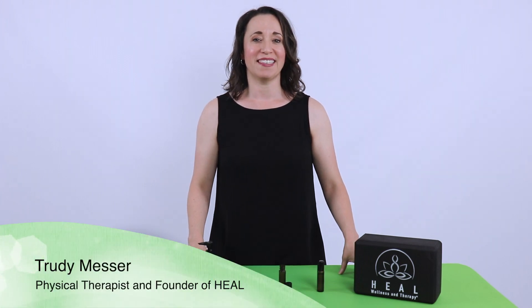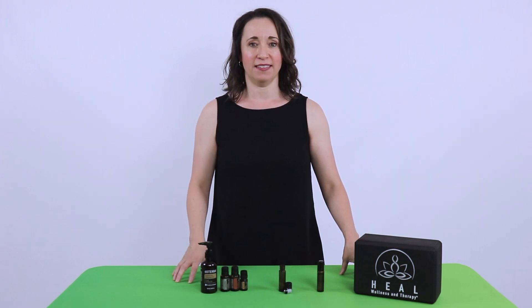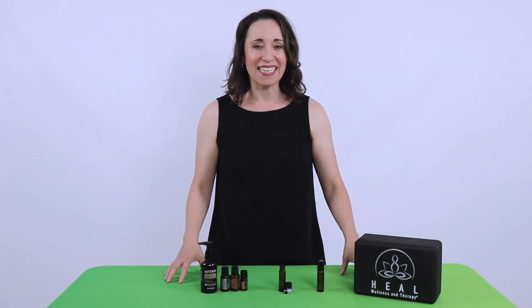Hi, I'm Trudy with Heal Wellness and Therapy. As a physical therapist, I treat people every day with pain. But what exactly is pain?